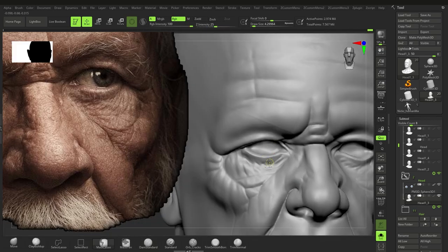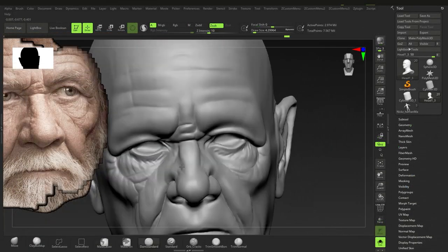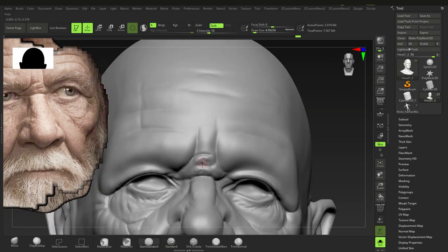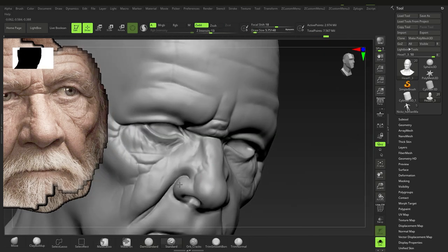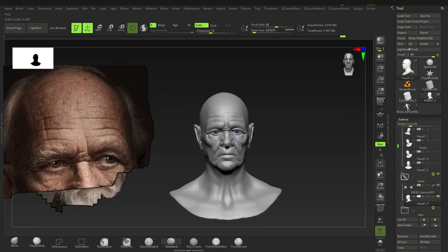There's a line artifact I only noticed later — just smoothing that out, it's one of the bugs in ZBrush. Going back in with the damn standard and standard brush, getting in some of these areas. I also overexposed the reference image just so I can see a little bit clearer on the detail areas.